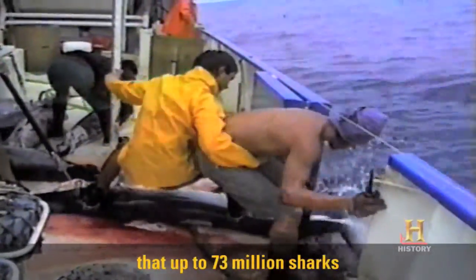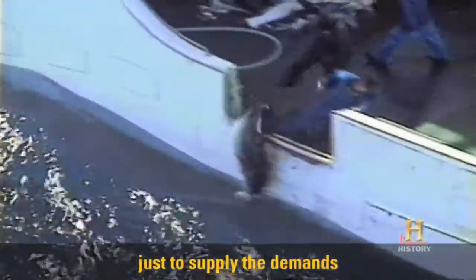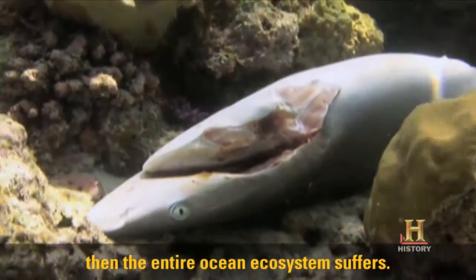In fact, some of our studies have shown that up to 73 million sharks a year are being killed just to supply the demands of the shark fin trade. And if you kill all the sharks off, then the entire ocean ecosystem suffers.